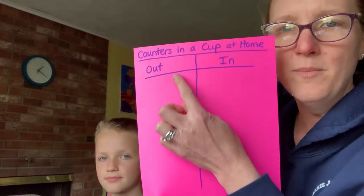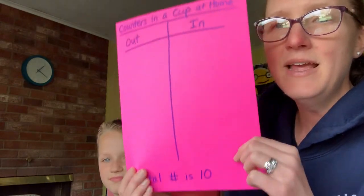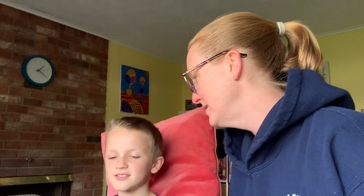We're gonna talk about how many counters are outside of your cup, how many are inside, and the total number. The total number we're using today is ten. James and I have some skittles here and we're gonna take some out.